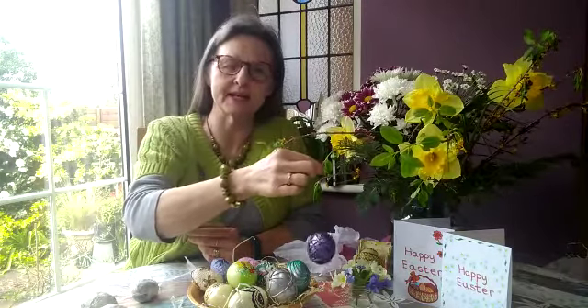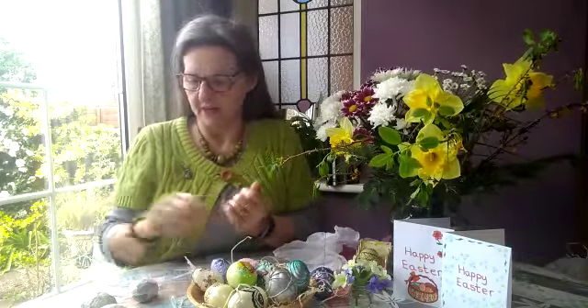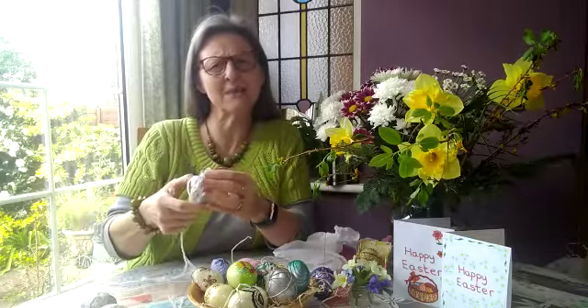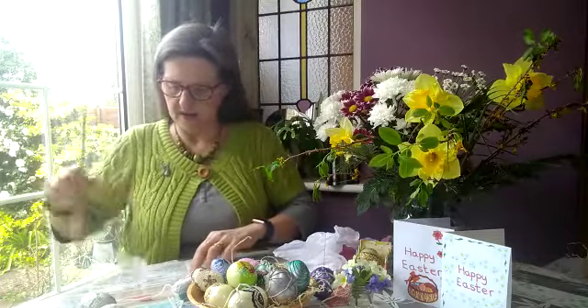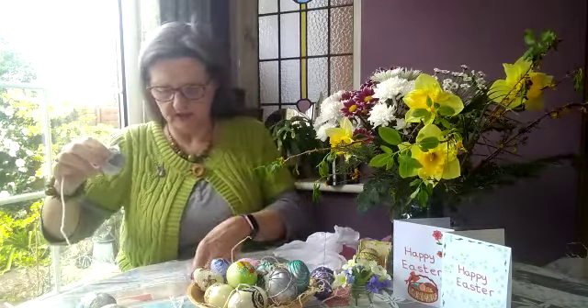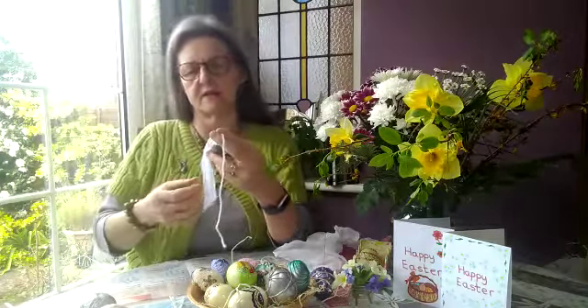If you want, you can add a string, which is useful if you want to hang them up to make an Easter tree. If you're just going to leave them in a bowl, you don't need a string. If you do want a string, I've just used a piece of tissue paper as masking tape because I haven't got any masking tape, and I've attached a string — well, a piece of wool actually — to the top of my egg.